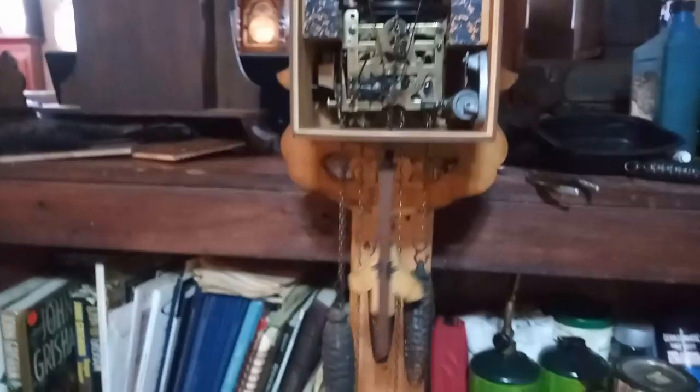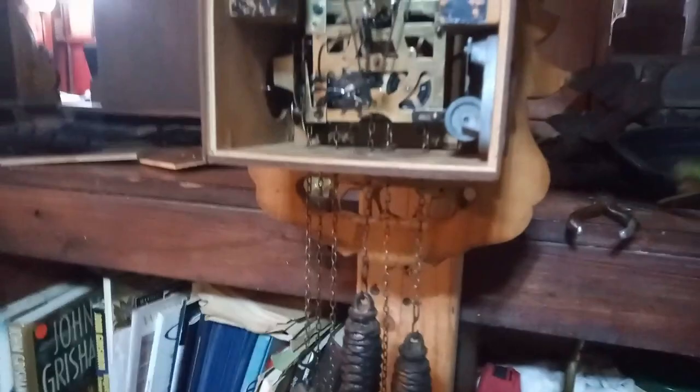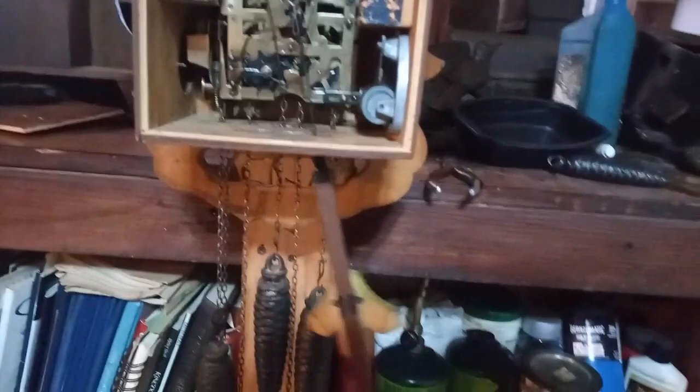Hey everybody, it's Mark again. If you're having trouble getting your clock to run when you take the pendulum leader wire off and you stop it and it continues running, but after you put the pendulum on and it stops, the issue is probably this piece right here.